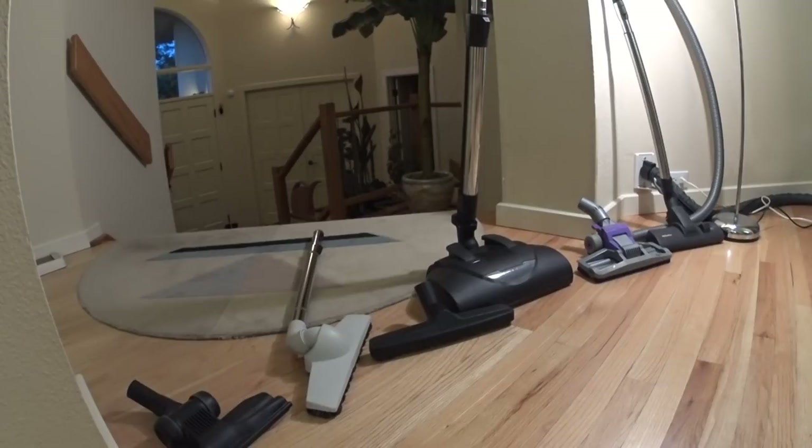So what I've gathered are a bunch of bare floor tools. I'm going to use my central vacuum for this demo, and we're going to see what works best for picking up what kind of things. I want to go through a couple different ones and just kind of go through the line and show you what's what.